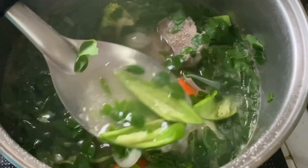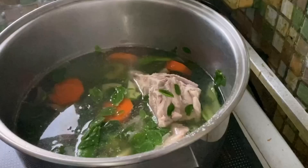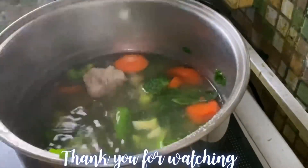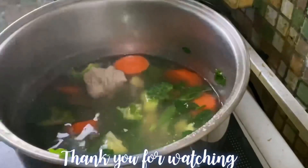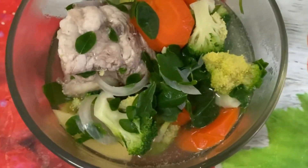Your vegetable soup is done — I'm sure your kids would love this too! I can't wait for you guys to try any of these recipes at home. Thank you so much for watching. I hope you like this video — please give it a thumbs up, and I hope to see you in the next one. Bye bye!